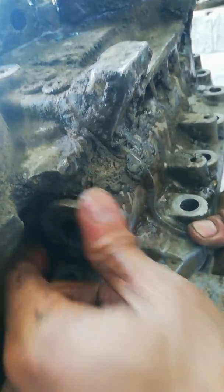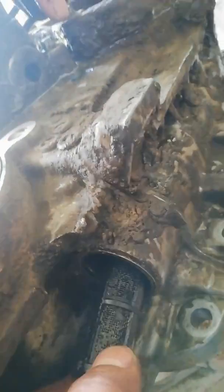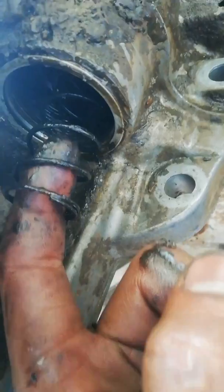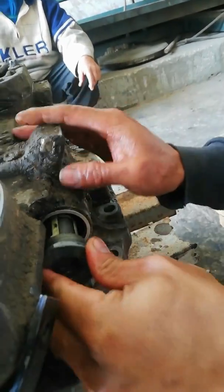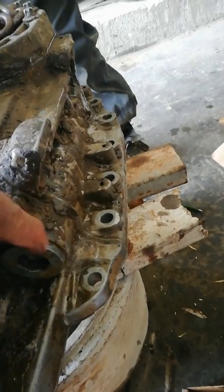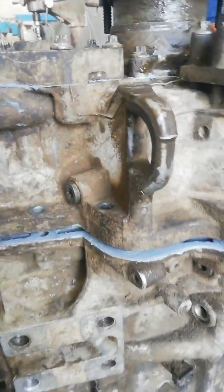After fixing the high and low gear box, don't forget to clean the oil bubble. Now install the high and low gear.